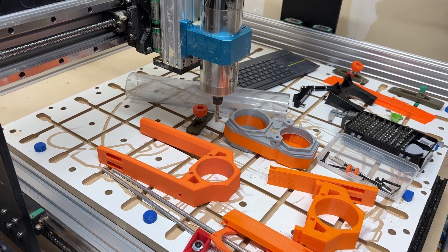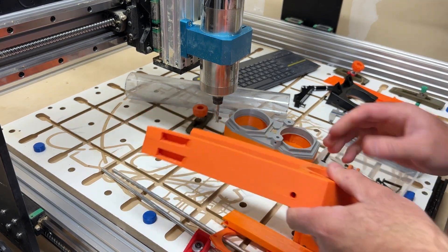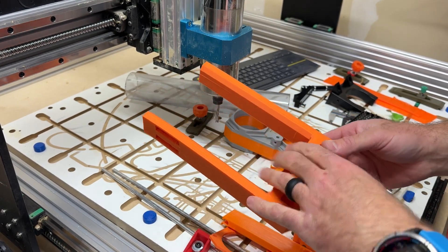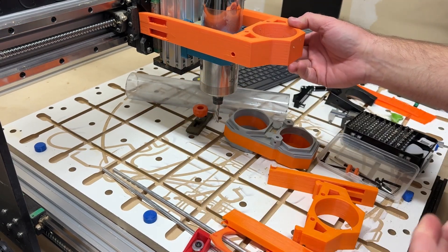Alright, so I had a few people asking when the files were going to be available for my Dustboot, and I am making them available. With that, I wanted to just kind of go over the assembly, some things to be aware of, and how that's all going to work. In the repository there'll be a file for the all-in-one — basically the gantry bracket.